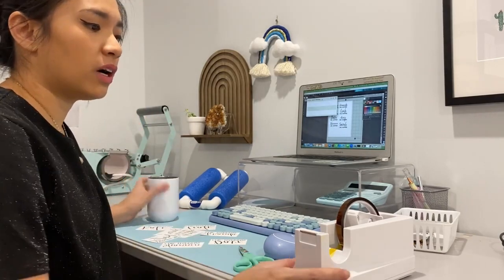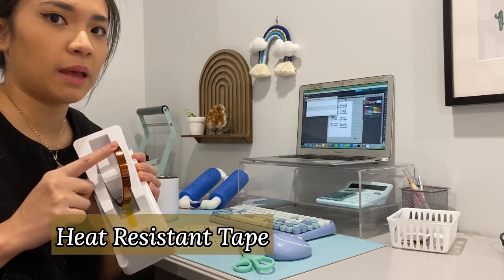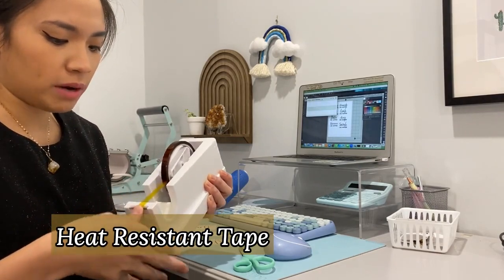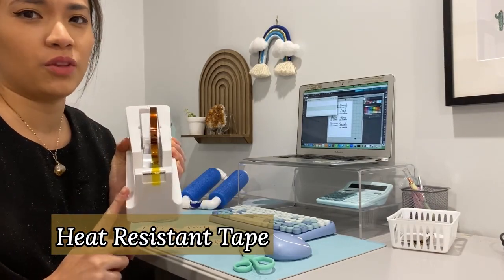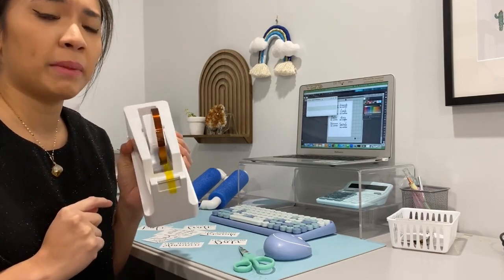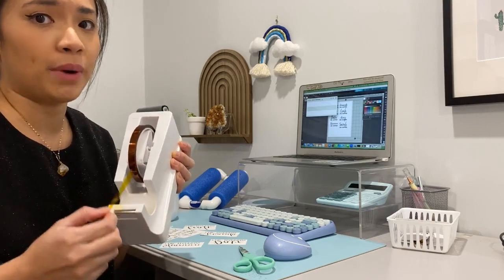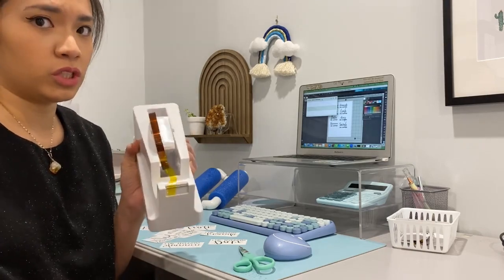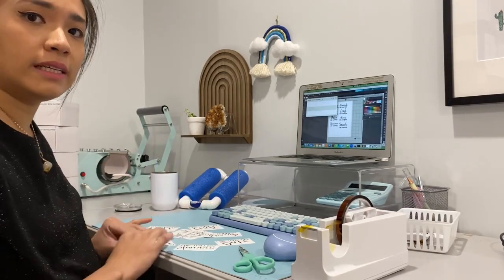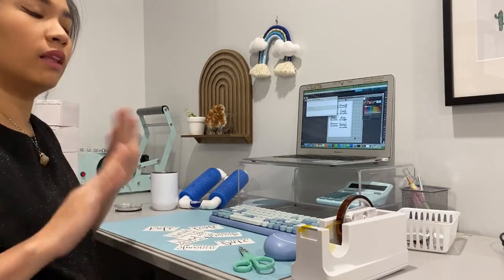I forgot to mention earlier — you also need heat-resistant tape, and this is very important. Make sure you purchase a good quality one because there are lots of bad quality options on Amazon. The one I'm using is in my Amazon finds, and it won't leave a residue on your mug or tumbler. I'm going to fast-forward while I apply the tape to all the tumblers.